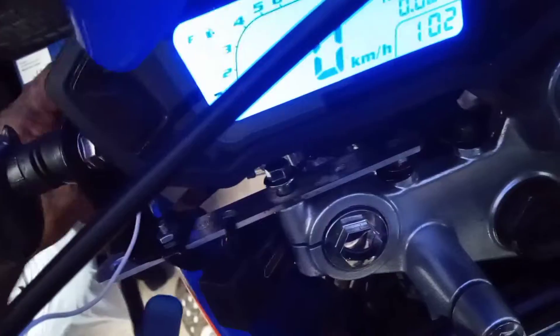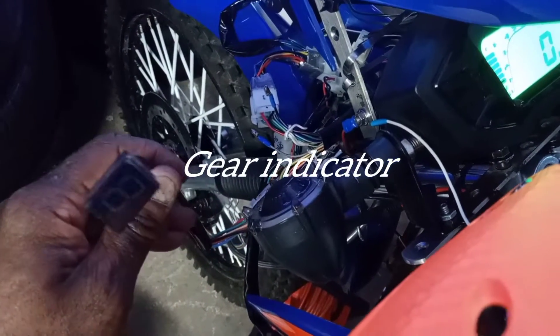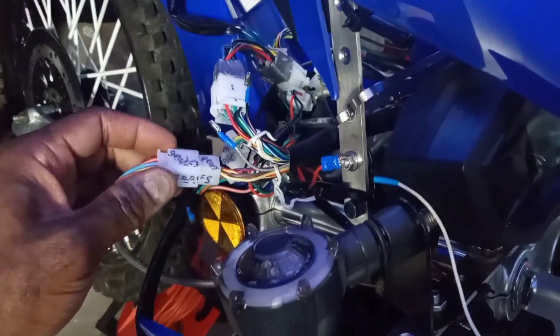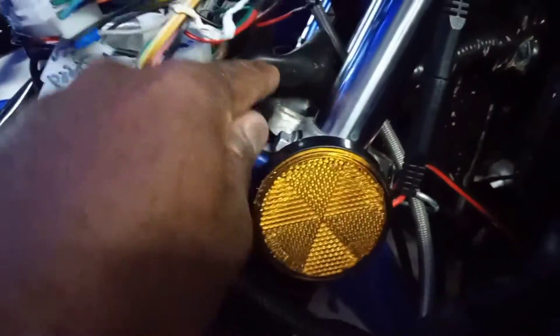Sometimes you just got to throw in the towel. I ended up having to buy this speedometer here. This is the main cable coming from the speedometer that I ordered, and it's running down here and it doesn't connect, obviously, to the original harness. There's no connection for the gears from this universal speedometer to match anything for mine, so it would not work.